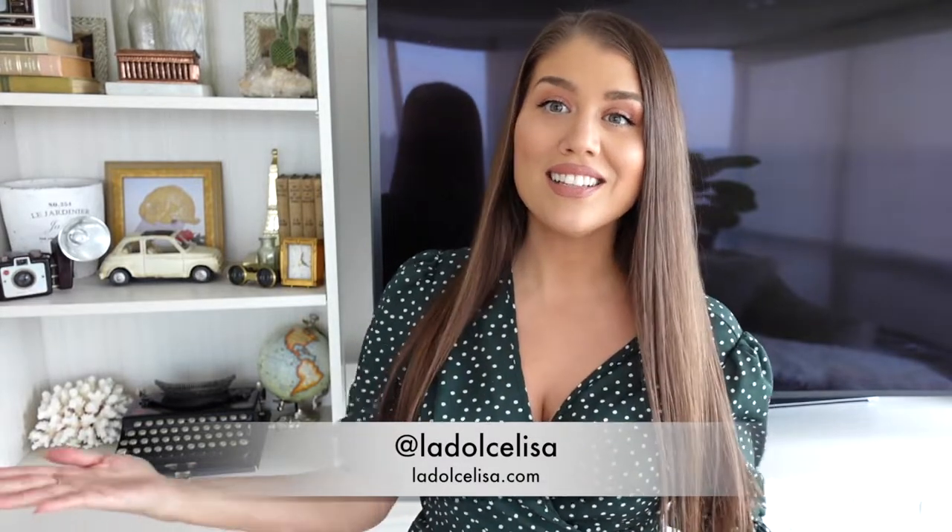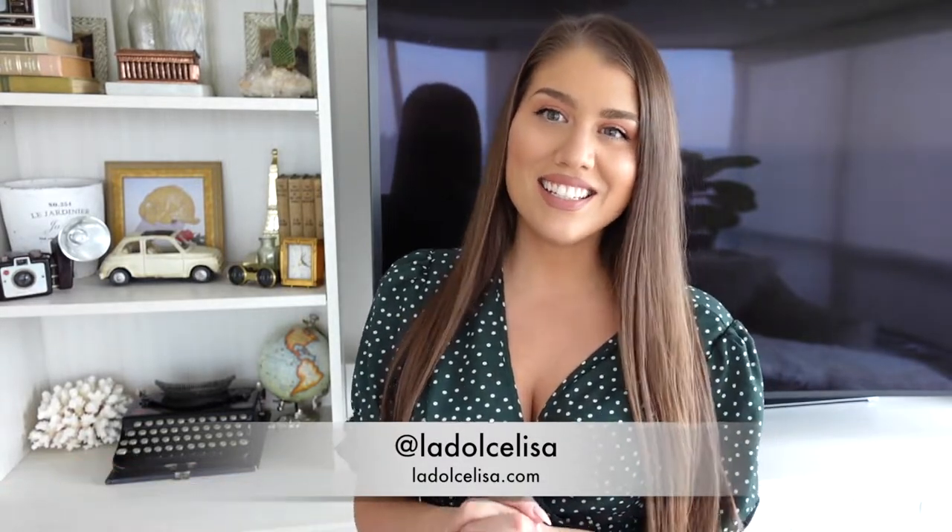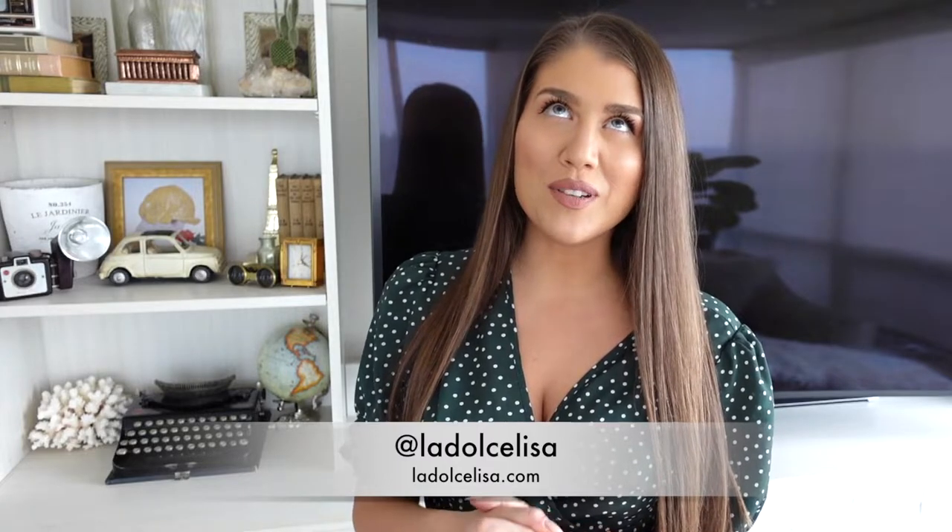Hi guys and welcome back to my channel. If you're new here, I'm Lisa, also known as La Dulce Lisa. In today's video I decided to do something I've been wanting to do for the past year or so, but because of quarantine I really wanted to film this video with my dad, but because it's not necessarily that safe to see him yet, I had a way to include him in this video anyway.